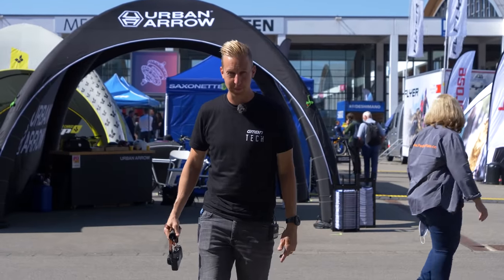Eurobike 2021 is the last one. So let's go and find out all the cool stuff, shall we?